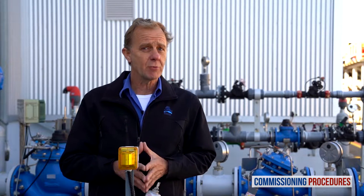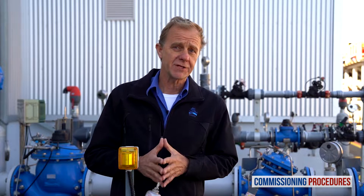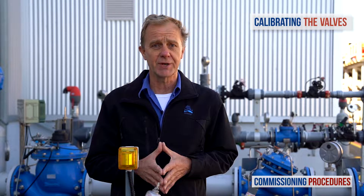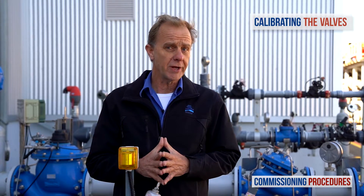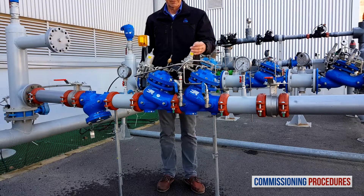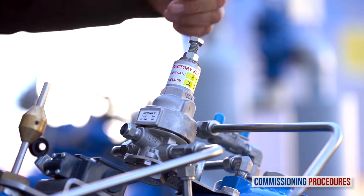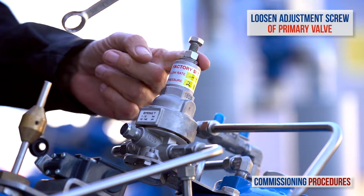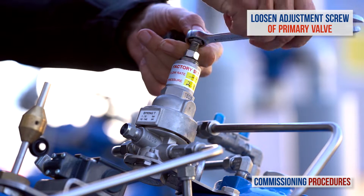Now let's talk about the other case, which is when the factory set pressure level doesn't meet your requirements and you need to adjust the station's downstream pressure. In this case, all you need to do at this point is to prepare for it. This is done by completely unscrewing counterclockwise the primary reducing valve's pilot adjustment screw until it becomes loose. This allows us to later calibrate this valve.